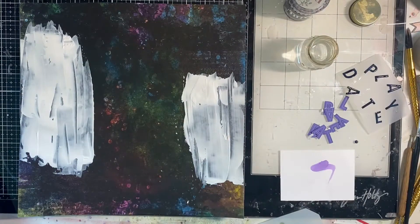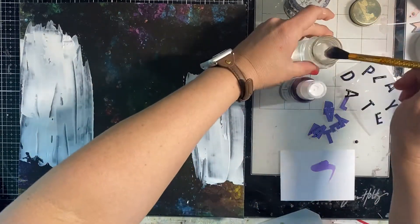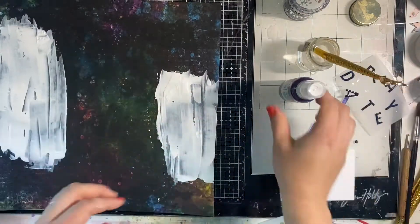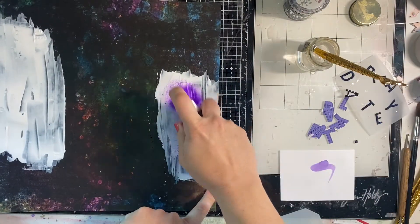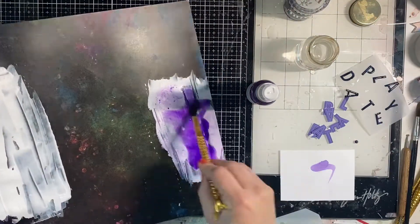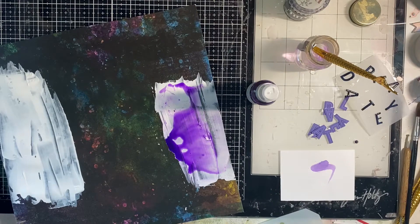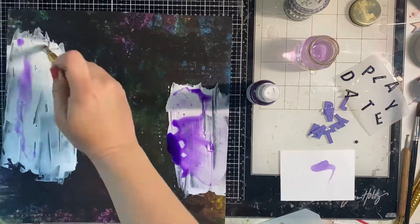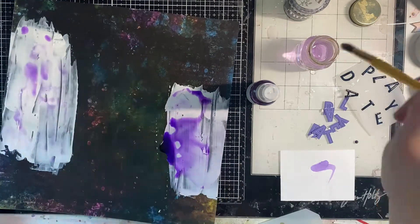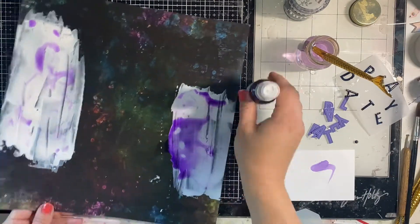My gesso has dried on my background and I'm going in with some color spray — Vivacious Violet from Shimmerz. I added water directly onto the gesso portion and then sprayed the color spray on there. You can also do this with stamping inks or any other color, like watered-down watercolor or paint. I'm just going to let it sit and stay within the gessoed areas.